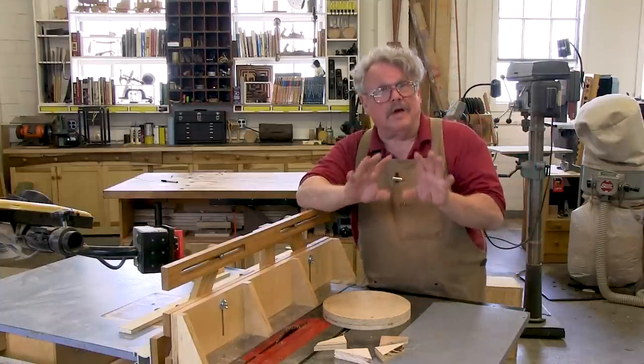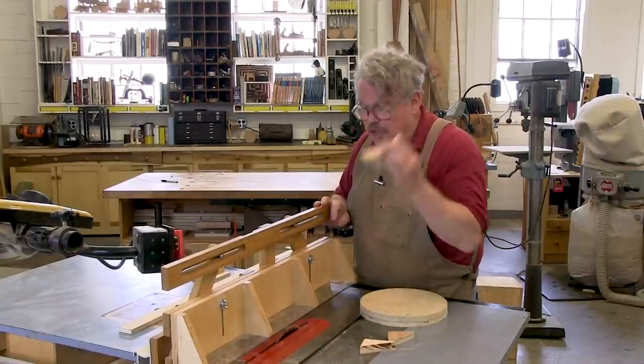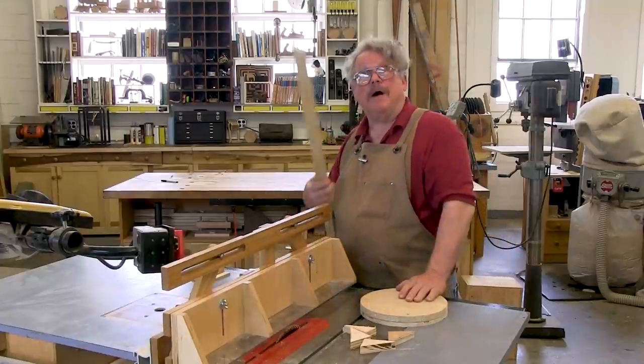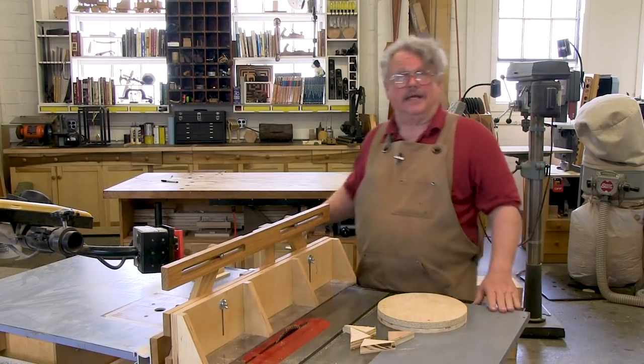One more thing on the subject of safety, and this is very important. You cannot let debris accumulate underneath the fence. You've got to keep a poker — like I have here — so that you can send it through each time you make a cut.